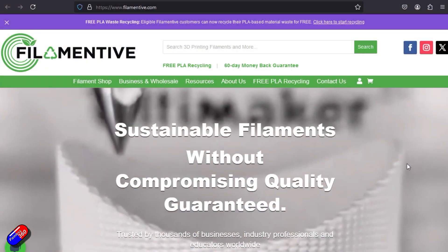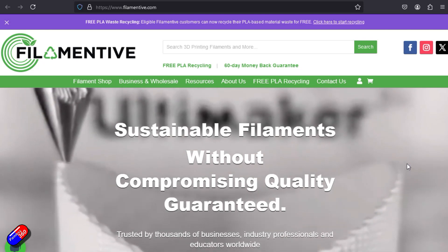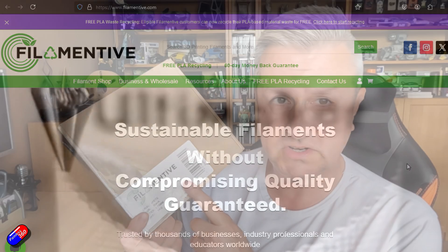My filament of choice is this stuff. This is Filamentive. They're based here in the UK, over there in Leeds, and they do recycled filament. This is probably my third roll — I've just ordered and received this. This is PETG in black. PETG is almost as easy to print as PLA, but almost as tough as ABS, so you get the best of both worlds.